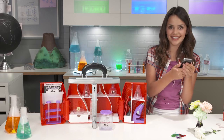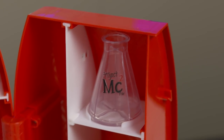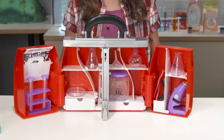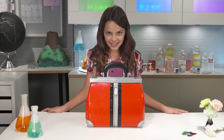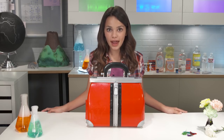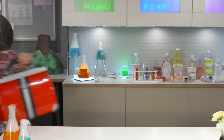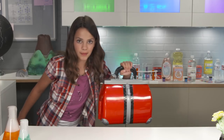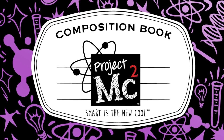Looks like my bestie needs my super science skills to crack a case, and I still haven't told you the best part of the Ultimate Lab Kit. Every science tool fits perfectly into its own space, and then it zips up, disguised as a totally fashionable handbag — perfect for any girl going undercover. And remember, smart is the new cool. Project MC Squared!